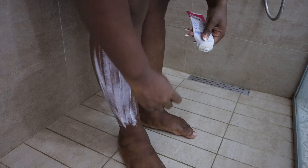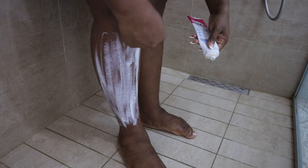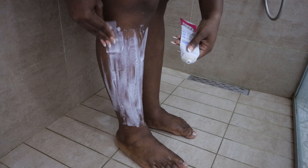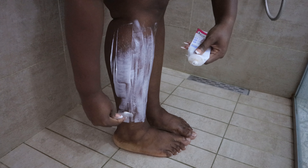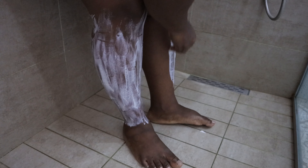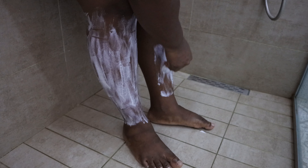After that, going in with Veet on my legs and arms to shave. I use hair removal cream to shave my legs and arms, and I use the sensitive skin one because I don't have a lot of hair on my body, so I don't want it to be too harsh — and it works for me perfectly. I let it sit for a while as instructed on the packaging.